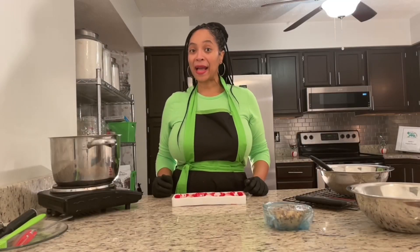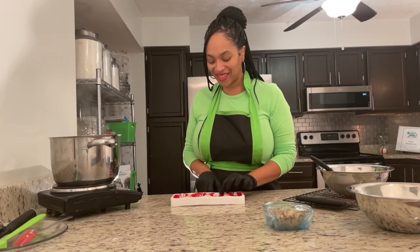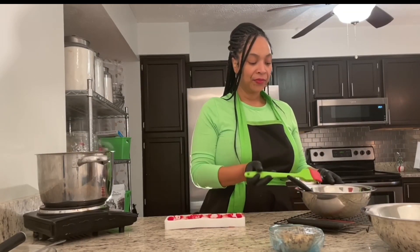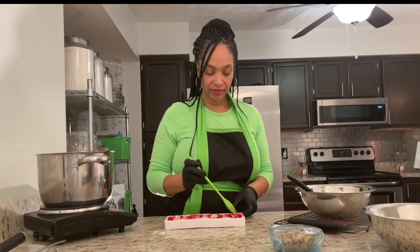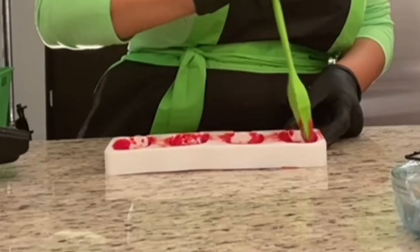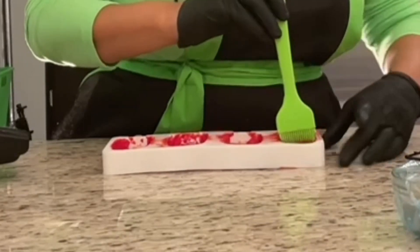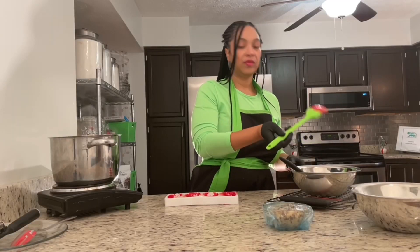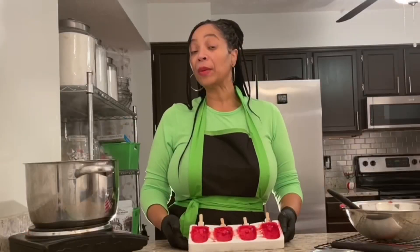Now that my time has passed, I'm going to go ahead and wiggle my sticks to the end of the mold, but not all the way out. Taking my brush, I'm going to load it up with some chocolate and put a second coat of chocolate into my molds, making sure I really get the sides. Now I'm going to place it back in the freezer for another 10 minutes.